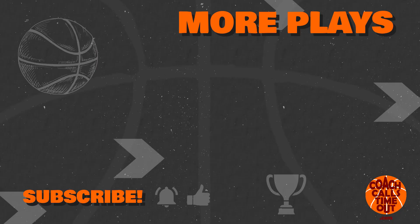If you like this video, grab another play of the week by tapping here. Thanks for watching and I'll catch you at the next Coach Calls Timeout video.